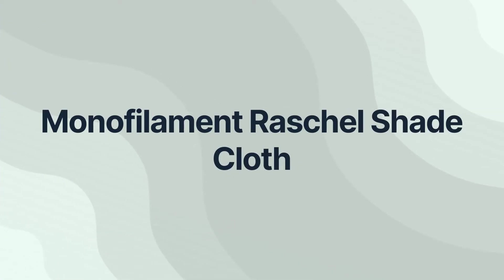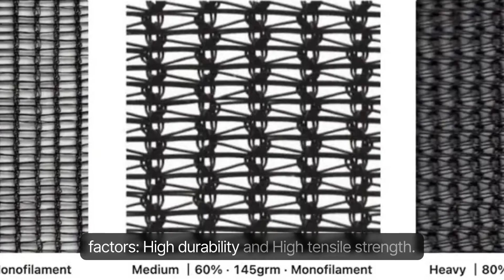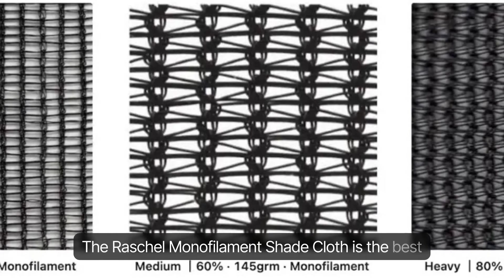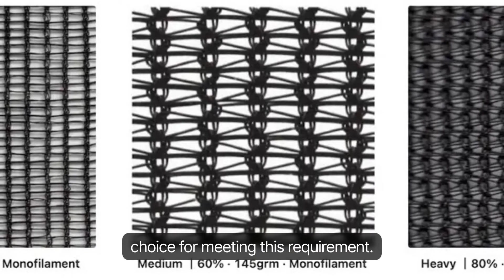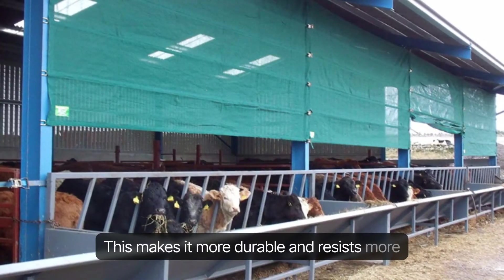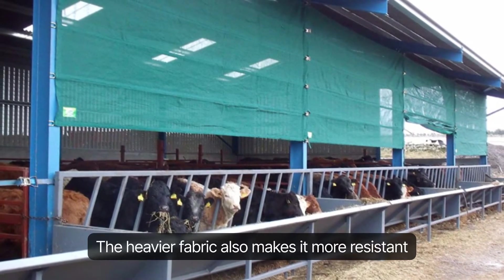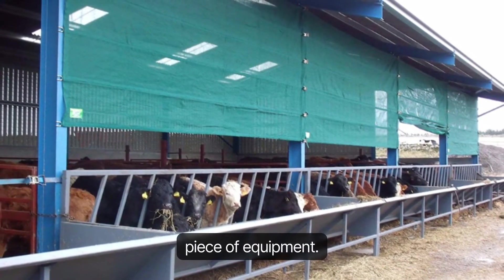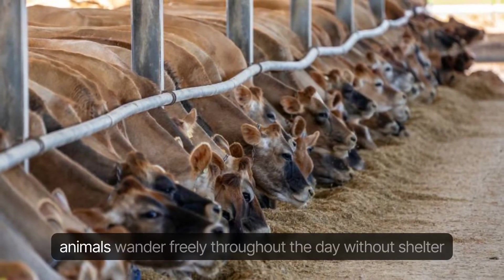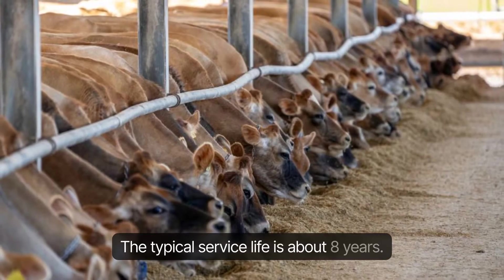Monofilament Raschel Shade Cloth: For the shading needs of the livestock industry, the choice of shade netting considers two main factors — high durability and high tensile strength. The Raschel Monofilament Shade Cloth is the best choice, as it is designed to be heavy-duty, making it more durable and resistant to heat. The heavier fabric also resists tearing if snagged by an animal or piece of equipment. It is ideal for large areas like pastures or fields where animals wander freely. The typical service life is about eight years.